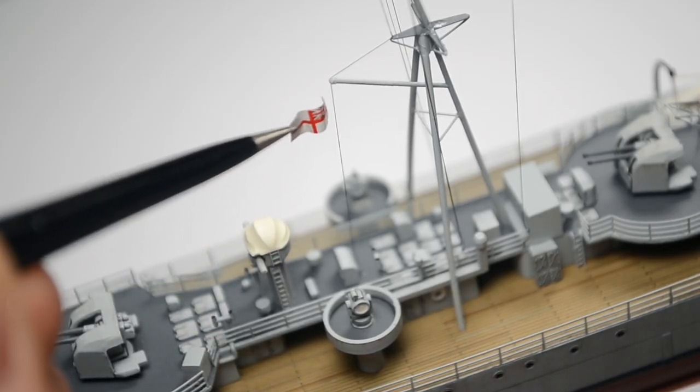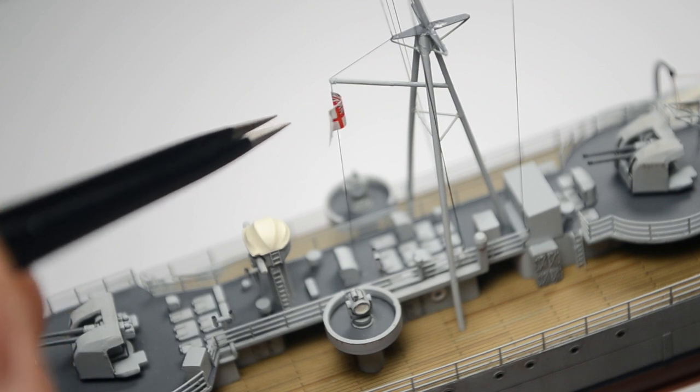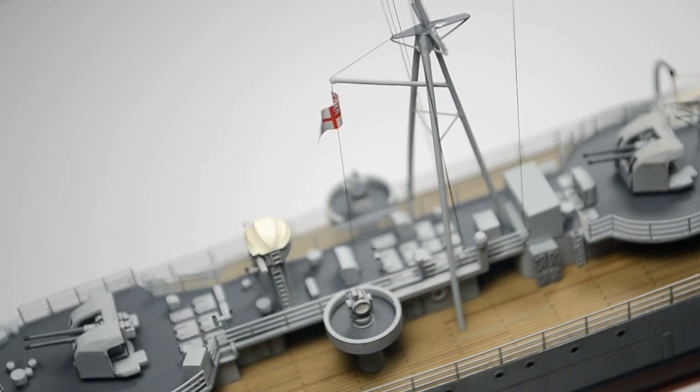Just need to add the flag. And... voilà! The ship is done!